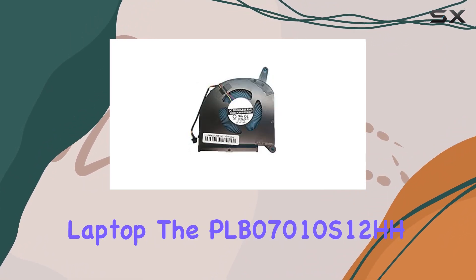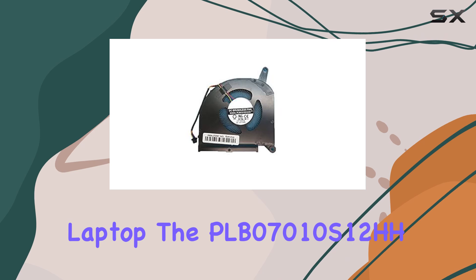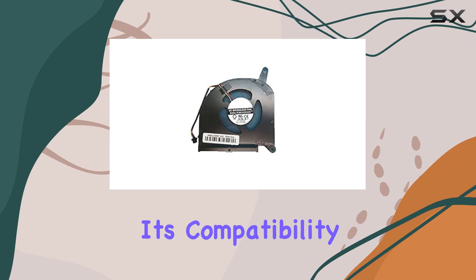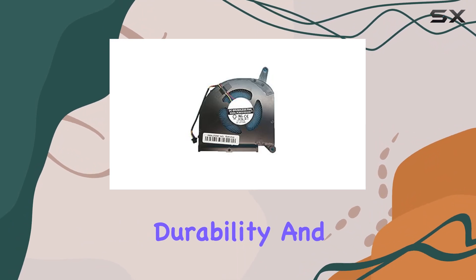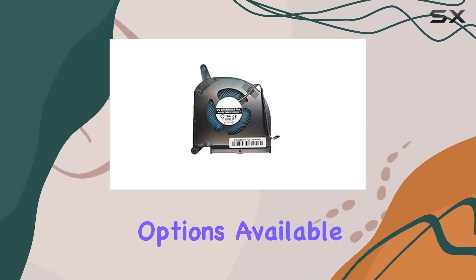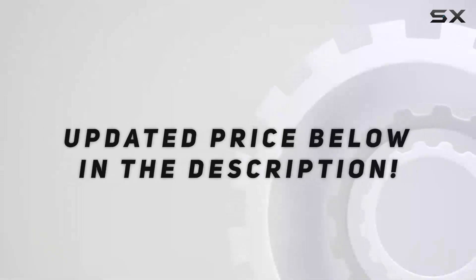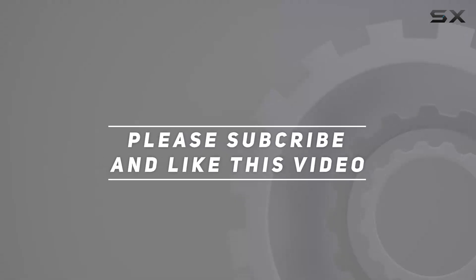Overall, if you're looking to enhance the performance and longevity of your Gigabyte laptop, the PLB07010S12HH CPU/GPU fan is a solid investment. Its compatibility, durability, and performance make it one of the best options available for upgrading your laptop's cooling system. Check out the video description for an updated price, and thank you for watching.